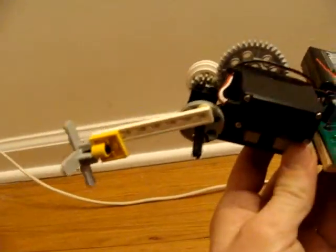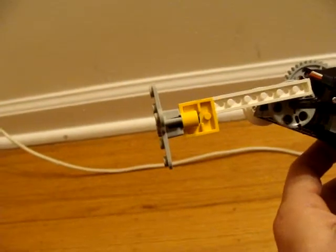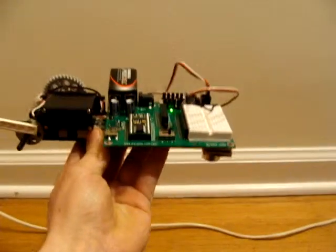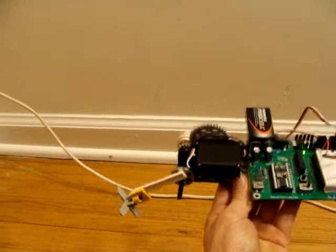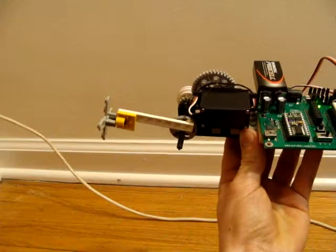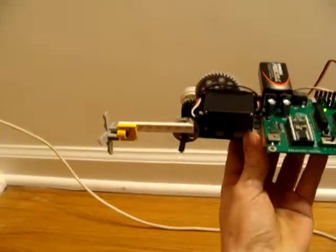This is a prototype board for an altitude-controlling gondola. The real version will use a motor with a propeller, but as it is, it's set to stay at least 12 inches above the ground. When it's lower than 12 inches, it goes up. When it's close, it levels out and centers, always trying to maintain 12 inches.